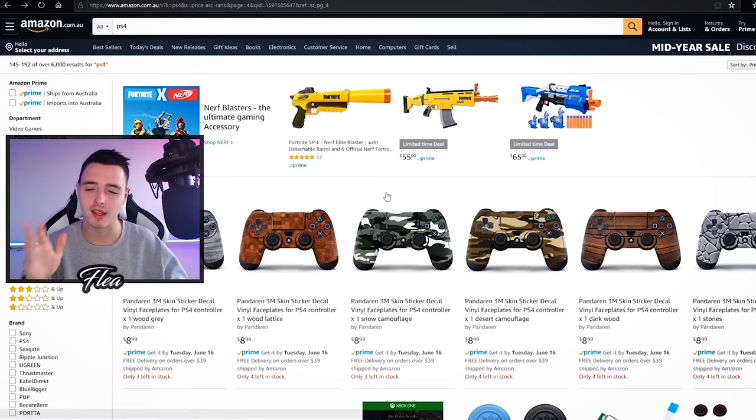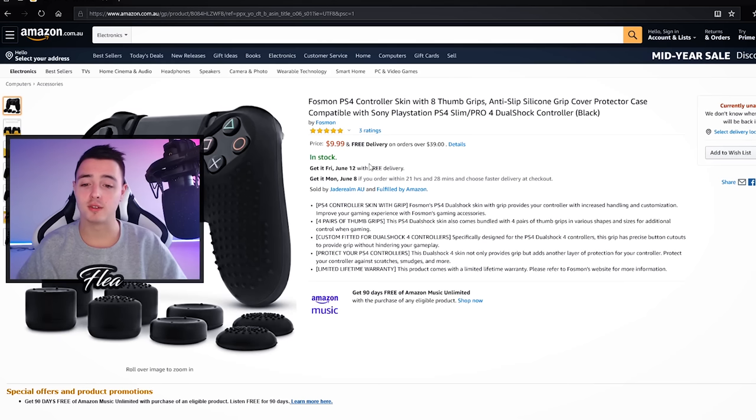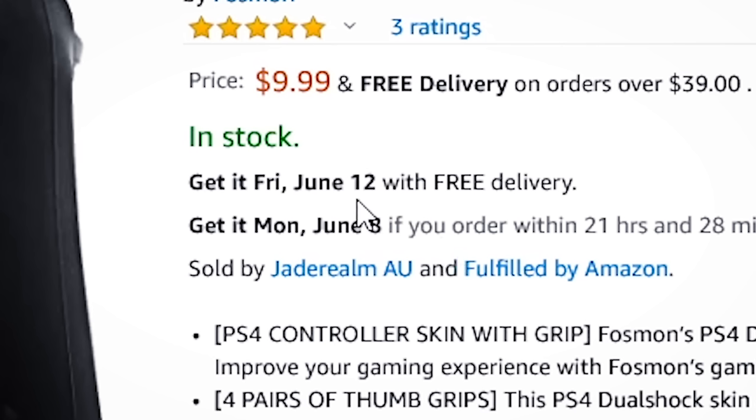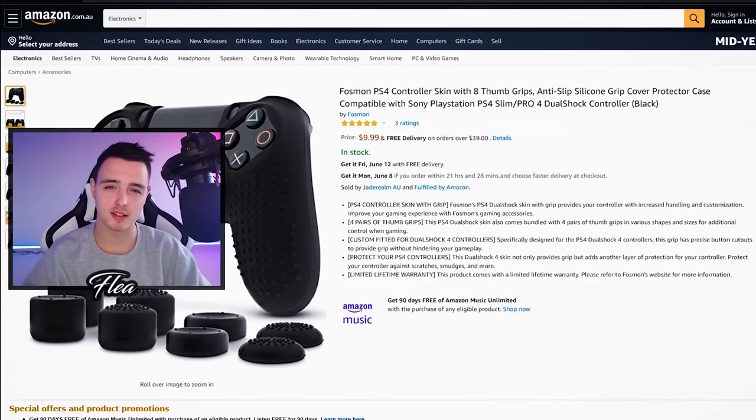I'm not a fan of the bright colors so I'm just going to grab the color black. I found this one for ten dollars, and if I get it express it should be here within a few days. I'm going to order with express shipping and I'll see you guys in a few days.